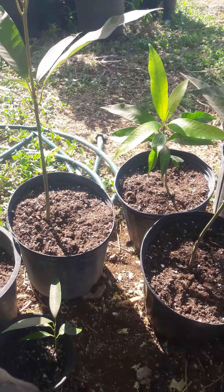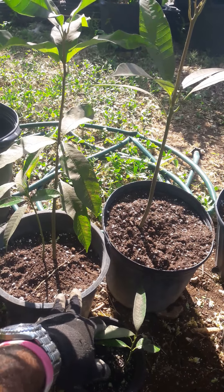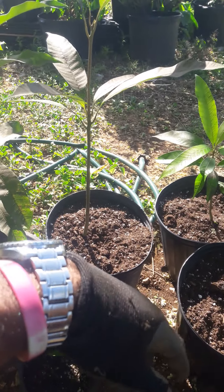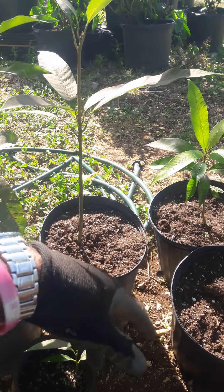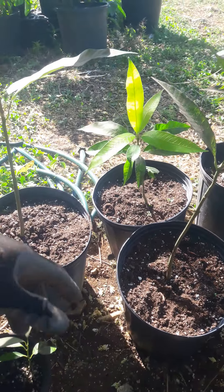You can graft any variety on these, and because they're native and grown here, the plant is a lot stronger, the root system is a lot stronger. So you get a bigger plant with a graft, and a lot more disease resistance as well.